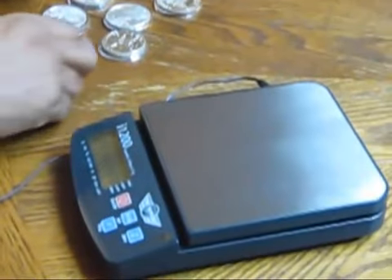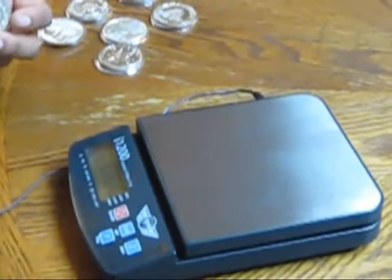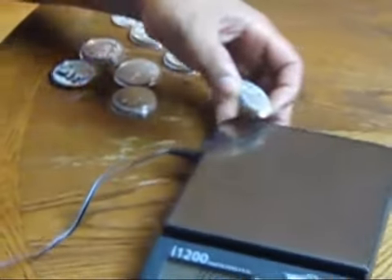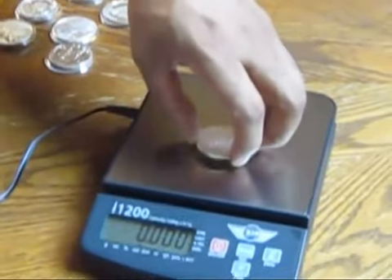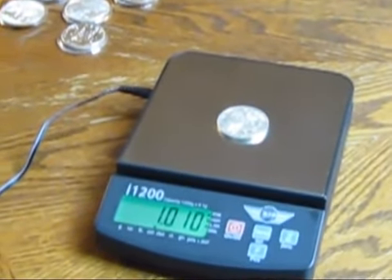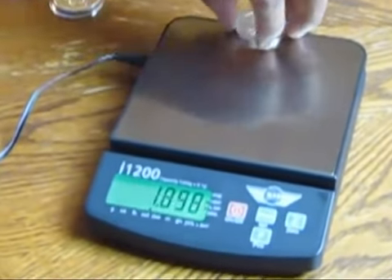We're going to start off with a one-and-a-half-year-old Republic Austrian Wiener Philharmonic and see what it weighs on this digital scale. It comes in at 1.110 — so that's pretty good.